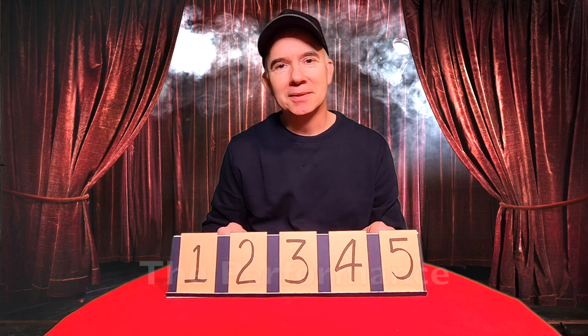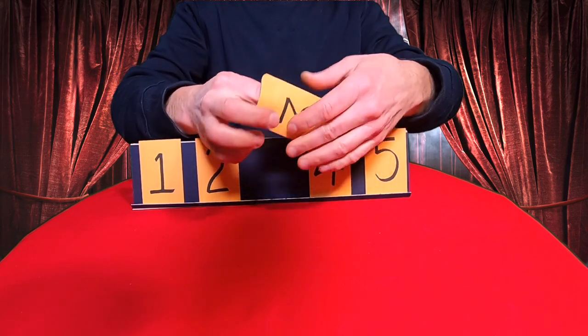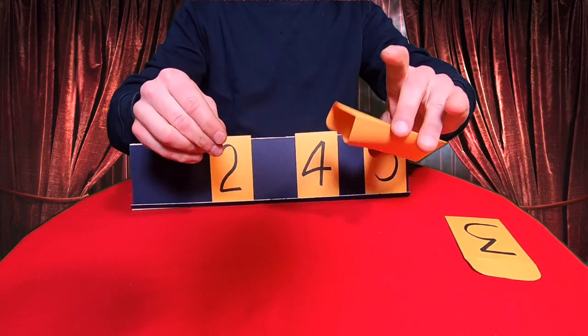Here's how it works. Ask the spectator to choose an envelope he thinks is going to contain the $20 bill. Tell him that he gets the first four picks and whichever one is left over, the magician keeps.